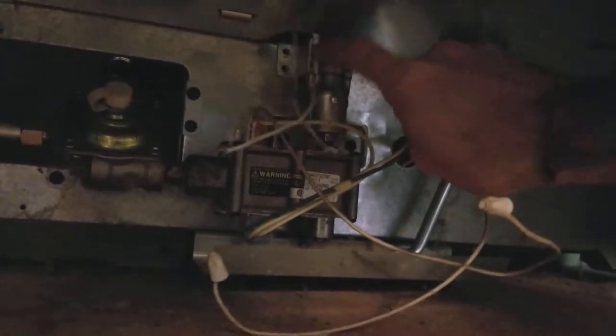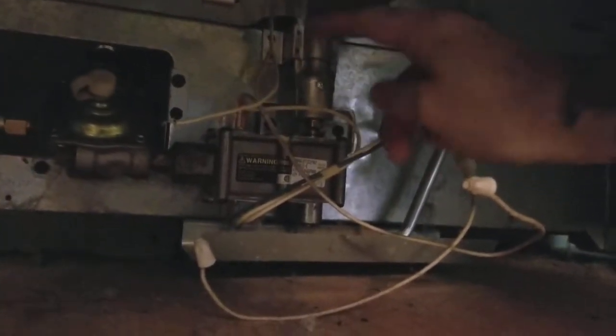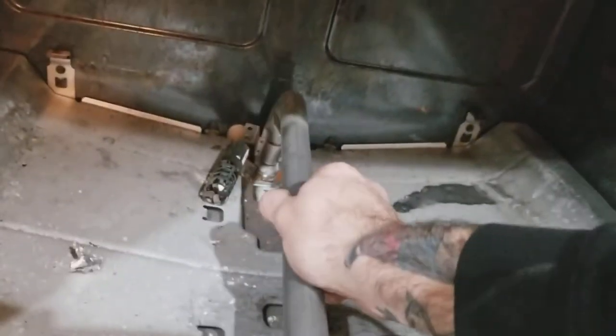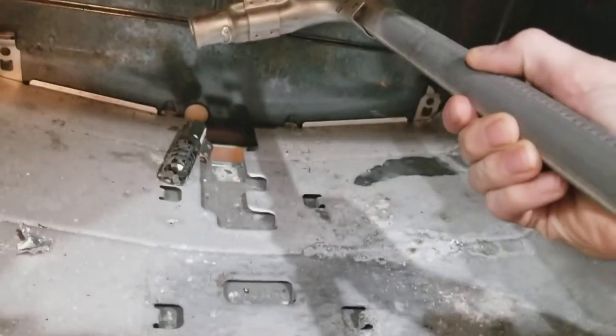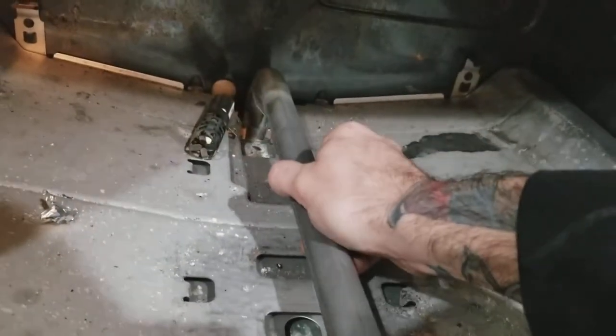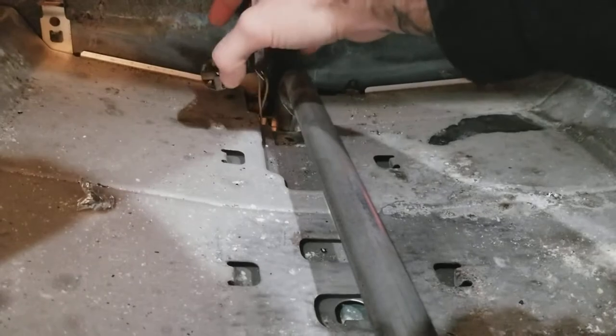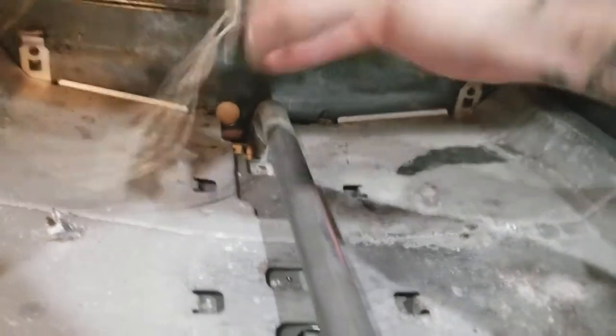There are two bolts right here — one and two — which keep the tube from moving around. You undo those two bolts, undo the two wires, and then this will pop right out. You literally just pull it right out of here. I'm keeping mine in there just because it makes me feel better working with gas, even though it's not going to do anything.